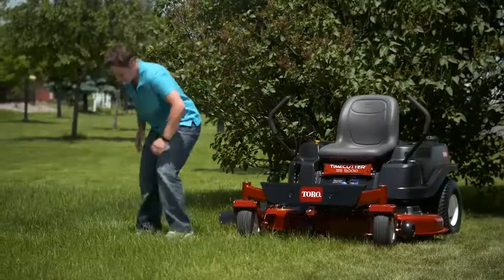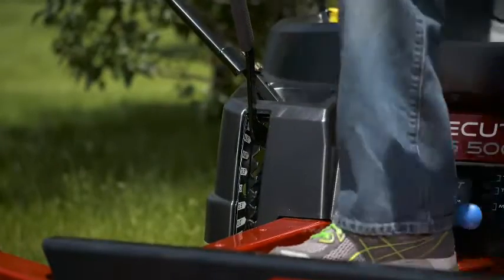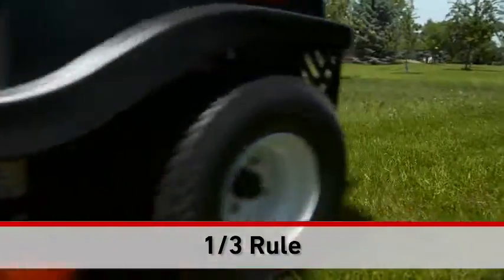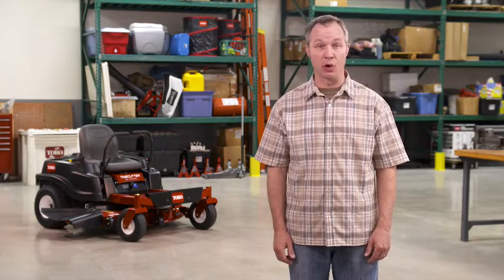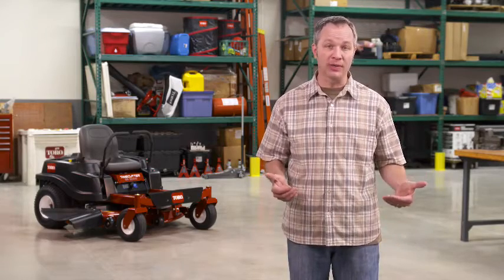For starters, remember the one-third rule. It means every time you mow, take a look at the lawn and then set your mower deck to cut only the top third of the blades of grass. It's the healthiest cut for the grass, and it makes sure your mower can work the way it was designed. Airflow is critical to proper cutting action with the Toro mower. That's why the one-third rule is so important — the blades won't get overloaded as they cut.